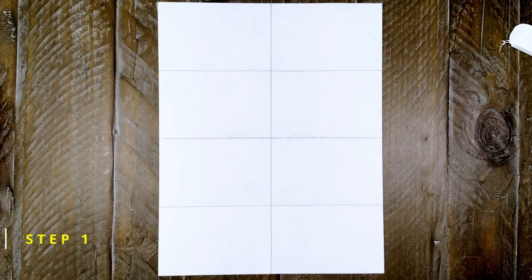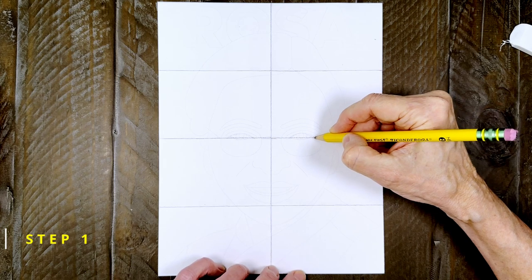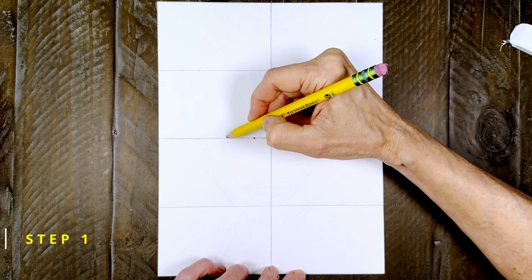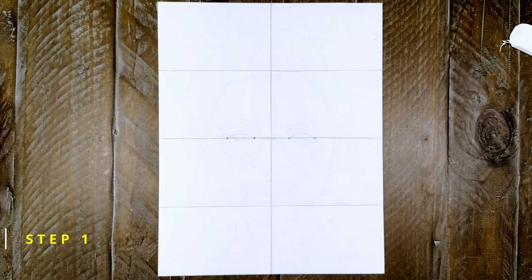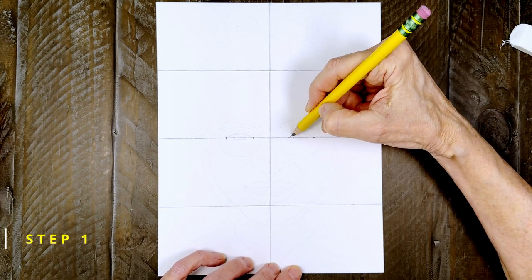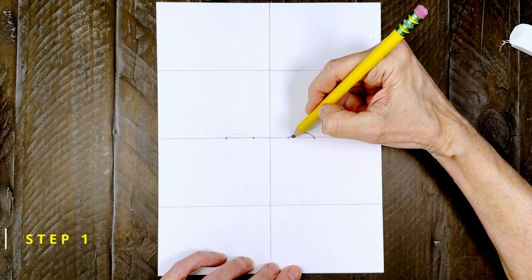Step number one. You can first plan Rosa's eyes with four dots and they go right on that center fold line. Now draw the top and bottom line of each eye. I like to make the top line a little bit longer than the bottom.